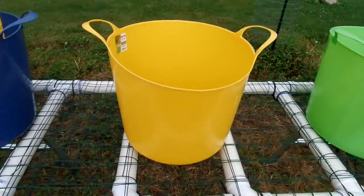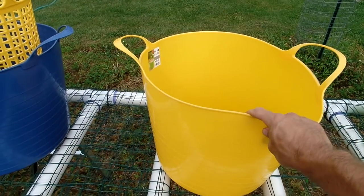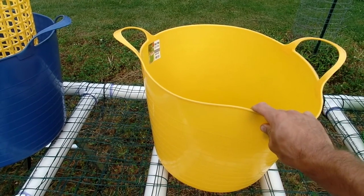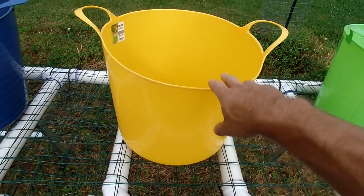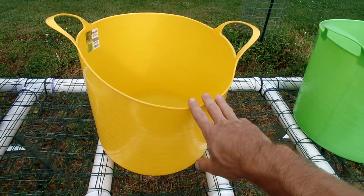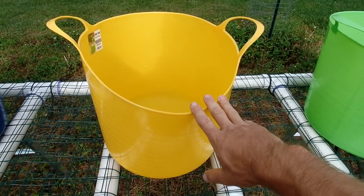We'll move to the yellow bin. We'll aim for about 20 parts per million in this one, so it's diluting the bleach down a bit, and it'll get even more dirt off. But it's not such fresh water that any pathogens in the water could stay alive.